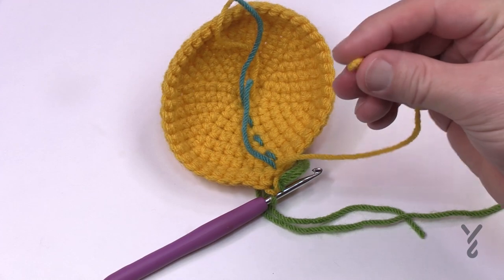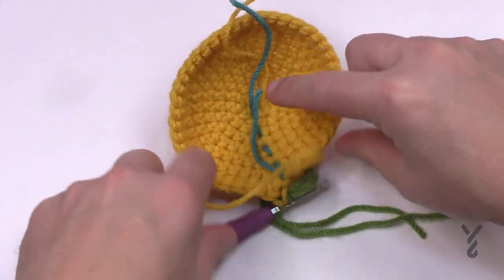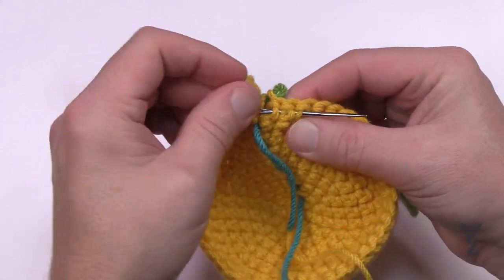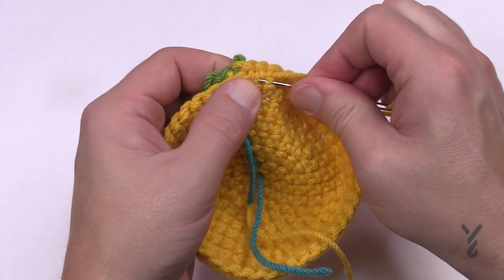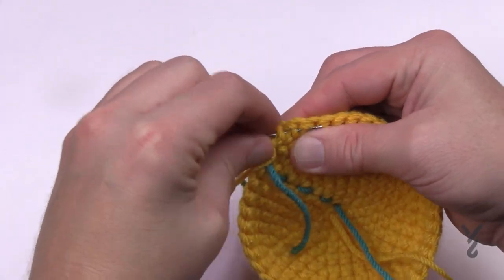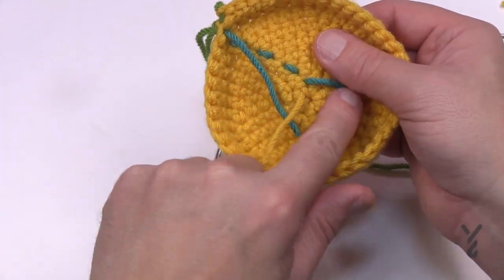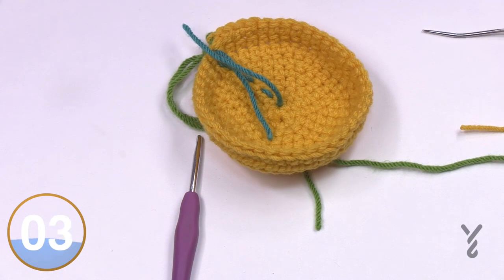Grab a tapestry needle and secure the end on the back side — this is the inside of the character. Take it through some of the strands on the inside, don't let the needle fall to the other side, and secure it into position. Go back and forth in different fibers a total of three times and it's good to go. Any loose ends should be handled this way. You can also leave short ends on the inside since you'll never see them.